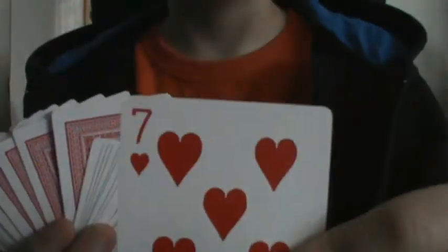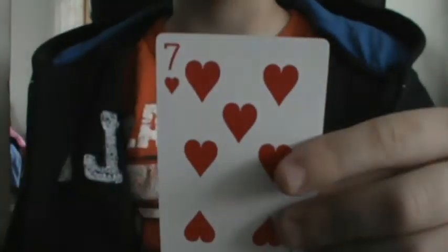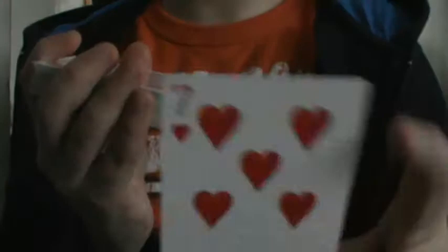Hi there guys, so today I got another nice trick for you. Go ahead and pull a card — this is your card, I'm not looking. Now slide your card somewhere in the deck. Okay, now we could shuffle the deck, cut the deck, whatever. Let's cut the deck right there.